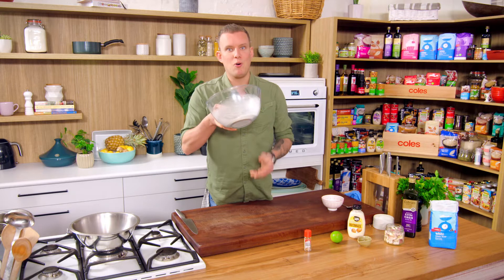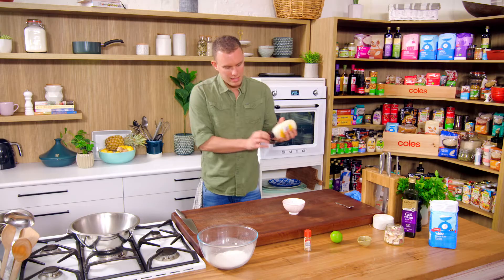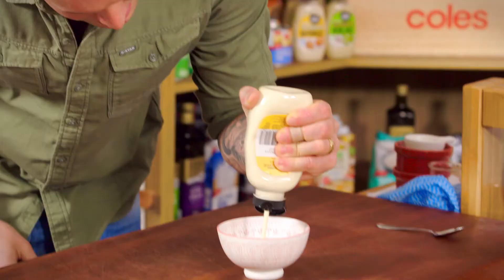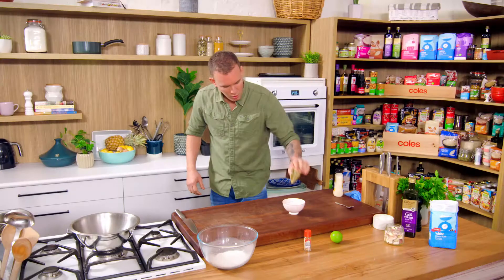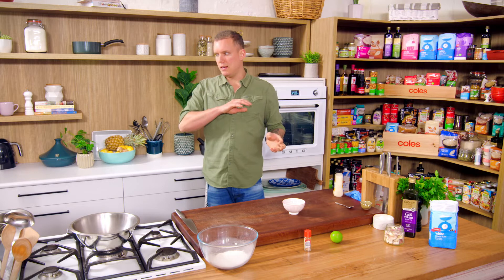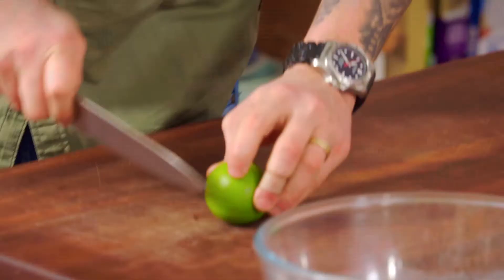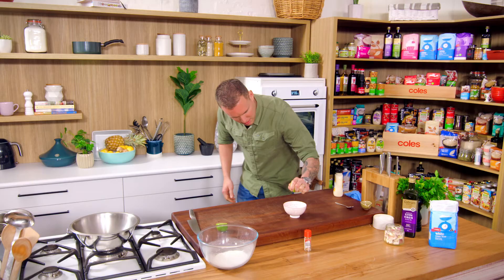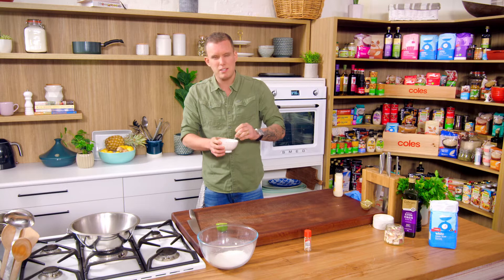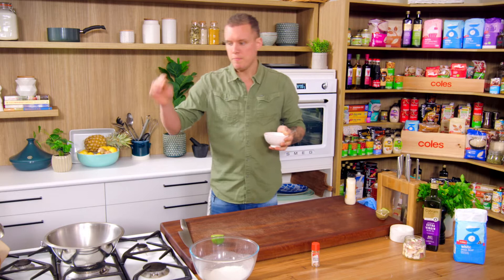Plain flour, corn flour, equal quantities — simple as that. For the mayo: there are two seasonings with this chicken. We're going to have a whole egg mayo as the base — a good hit in there, as much as you want really. Then sesame oil — we're just changing up the flavor profile. A neutral mayo is great because you can dress it up with whatever you want. We're going with sesame and lime, so just cut a little cheek of lime for that bit of acidity and freshness. Just check it for seasoning — you really shouldn't need salt.